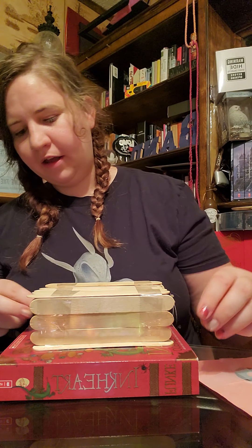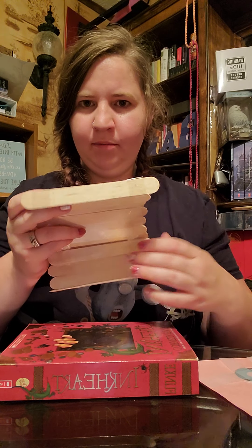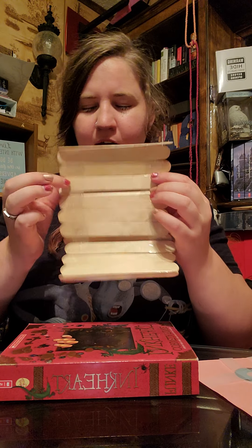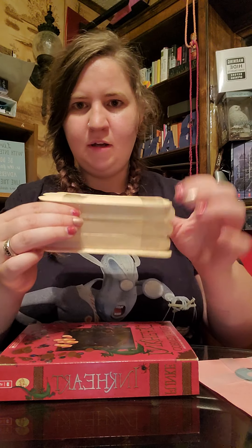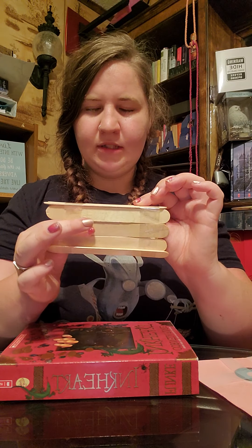Okay, so here I am again. I only made a couple of minor changes — I added a stick at the bottom for support, and then I added a popsicle stick right there on the top where the sides meet the mattress. So far it's standing pretty well. I went ahead and put it on top of a book because it was sliding all over my glass table. We're going to go ahead and give this a try, but it's not looking too hopeful if it's not going to stand up right.